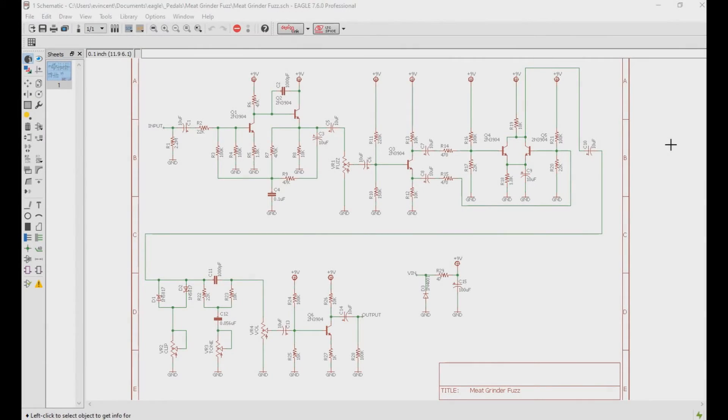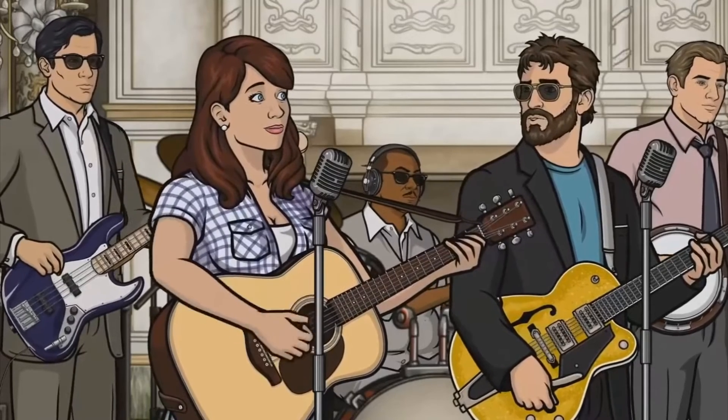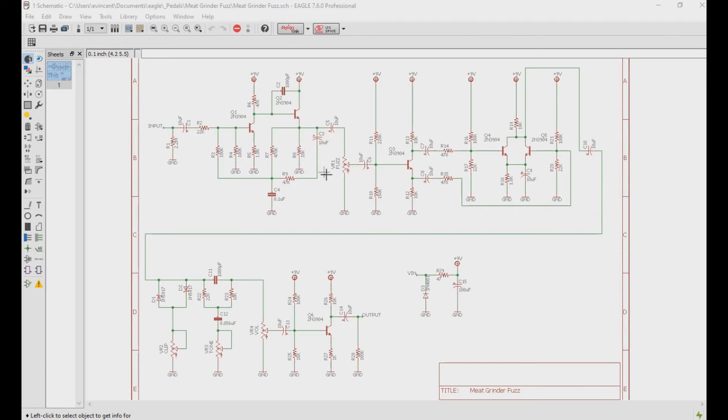Let's quickly go over the schematic for the Meat Grindr Fuzz. First, we have a bleeder resistor, which then goes into an electrolytic capacitor that is used to remove the DC voltage going into the next stage, which is a gain stage acting like a really crude op-amp. This stage is very similar to a fuzz face topology, but for a discrete transistor gain stage, it has a moderate amount of input impedance and plenty of gain. Because of the large amount of gain leaving this crude op-amp, we control it with a 50k linear pot labeled fuzz.